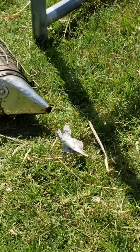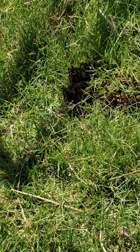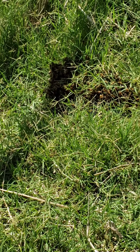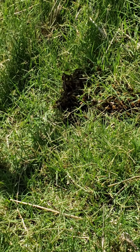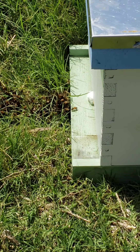I've also taken my smoker and lit it and left it on its side upwind. And I give it a little puff every now and then, hoping that they'll go, there's a fire over there — let's go away from the fire and look at this box. That smells good.